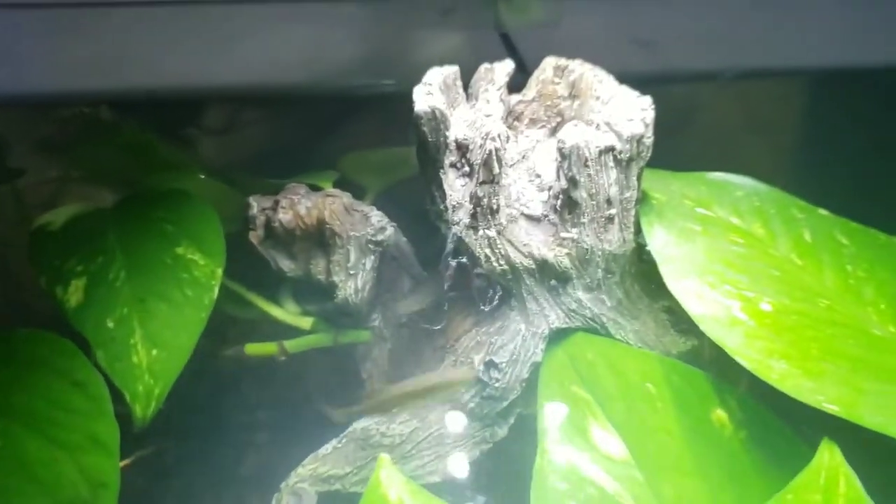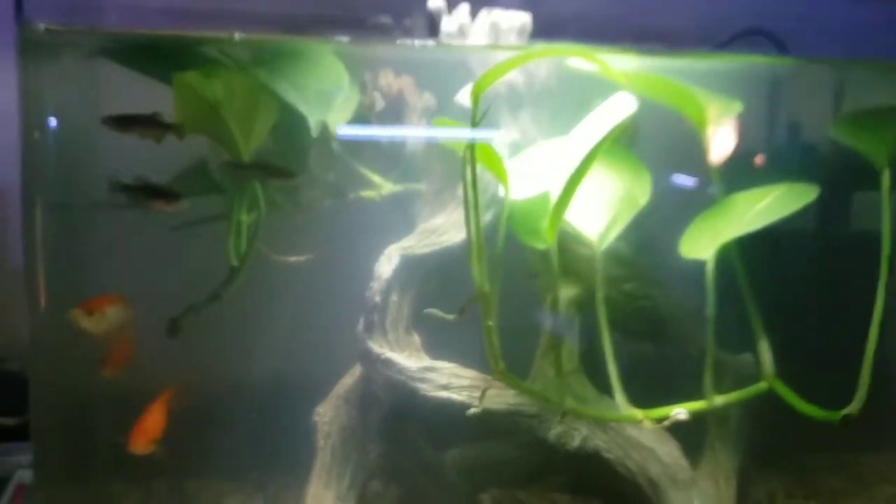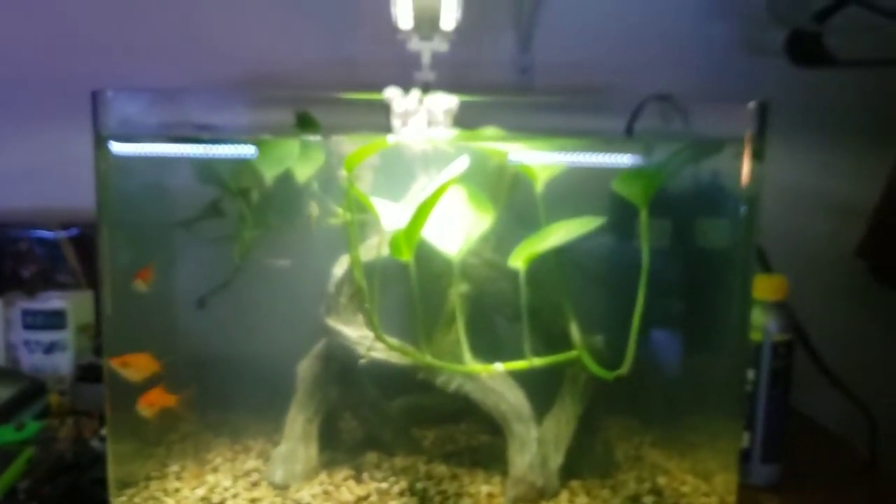Something I really like about these cold freshwater fish tanks is that they're super easy to maintain. It's honestly kind of like just keeping a fish bowl — it's just bigger and you can add more decor inside. You will need a water filter though; I have the Cascade 300, which is a pretty good filter.